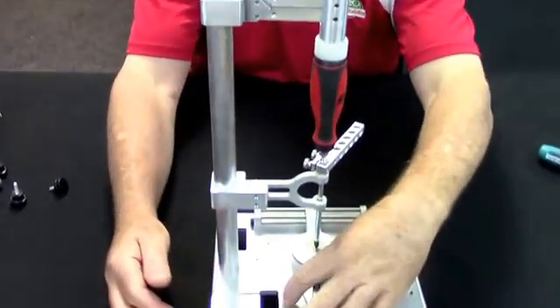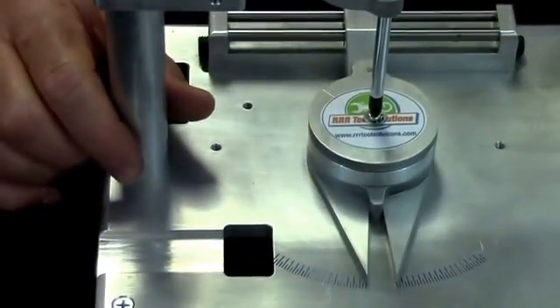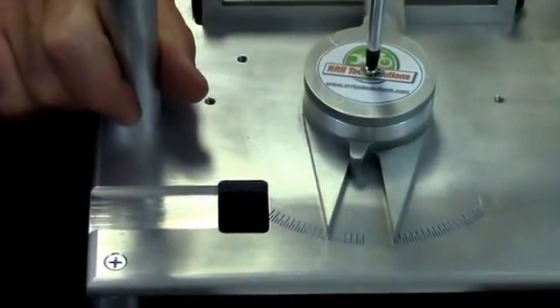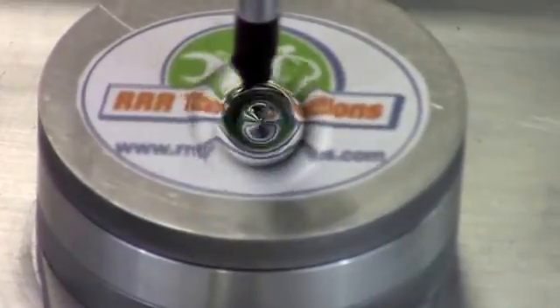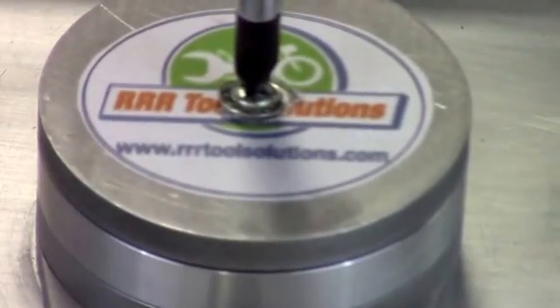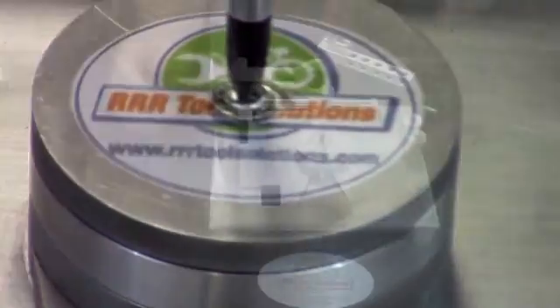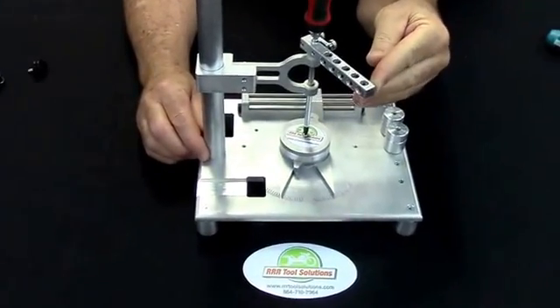I'll hold the machine, I'll reset it to zero. And this is a Phillips screwdriver in a Phillips screw. And what you see there is that the screwdriver tip actually cammed out and went over and back down. We'll try to do that again in slow motion.